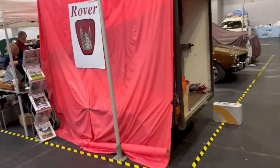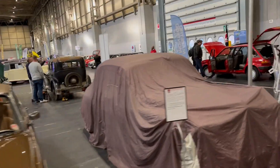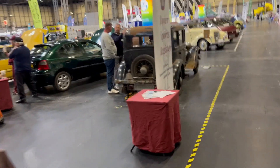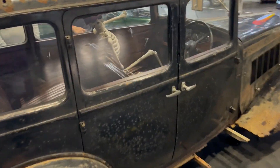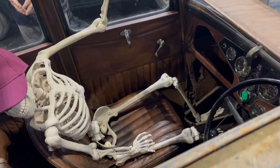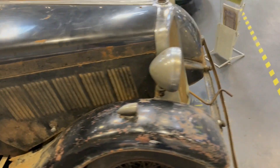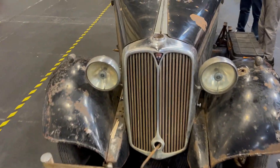I don't do wandering around the show as much because that is for clever people like Hubnut and Matt, but I did want to show you this because it's awesome. It's a Rover 10 - where it all began. I love this thing. I've never really had an interest in vintage cars, but the older I get, the more I hanker after stuff like this.